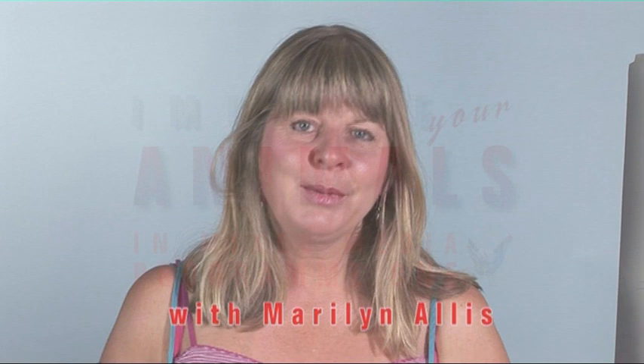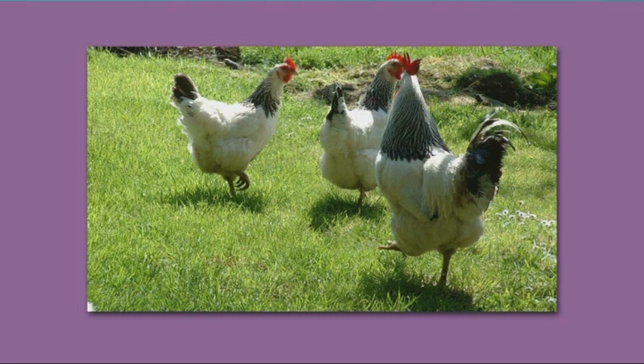Hi, I'm Marilyn Alice. You don't have to always travel too far to find really interesting reference material. I found these three hens on my doorstep just five minutes away from my home.